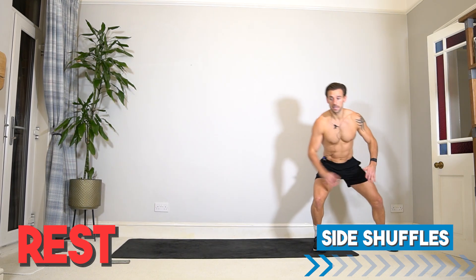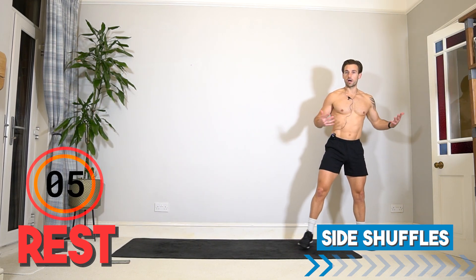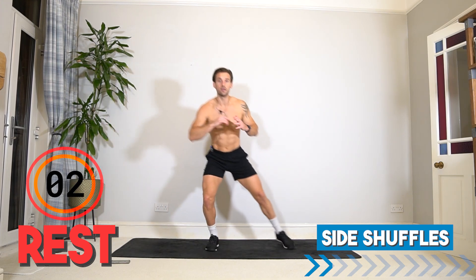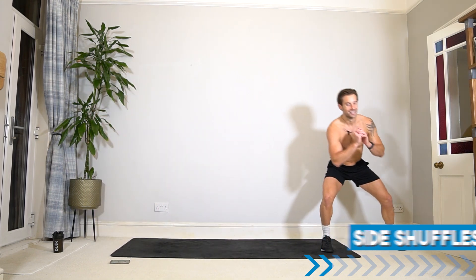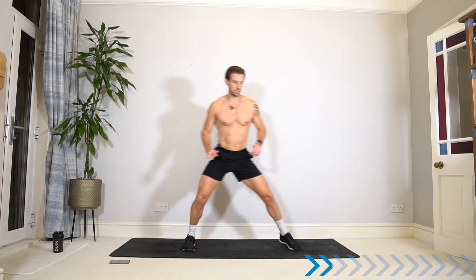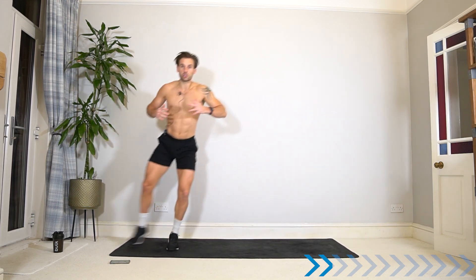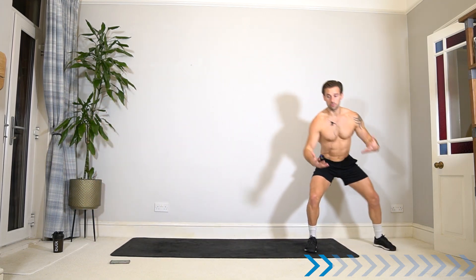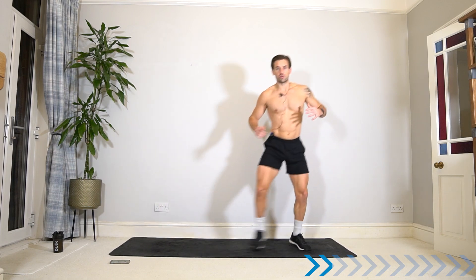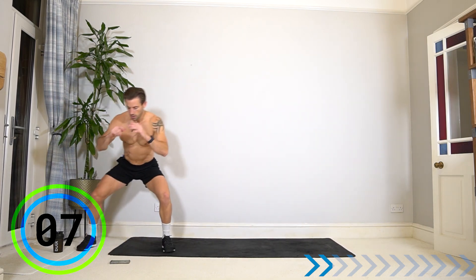Rest and recover — 20 seconds. We're moving into a side shuffle: from one side, shuffle across, stabilize, bend a little bit, and push back. Depending on how much space you have, it might be a few steps or just one step. We're not only getting fit — we're also becoming functional, moving the body in different ways and becoming more athletic. Most of these exercises are cardio, but we have elements of strength training here using the legs.